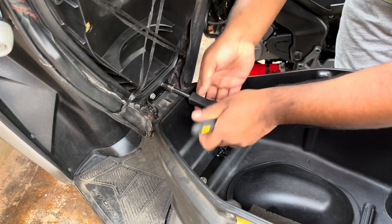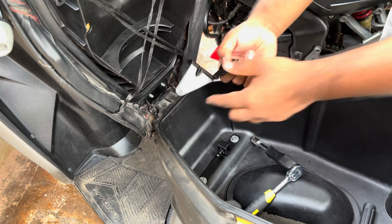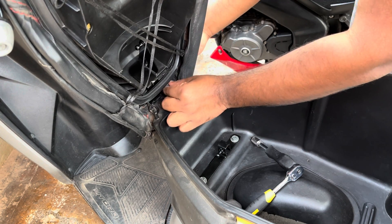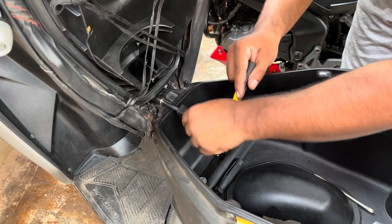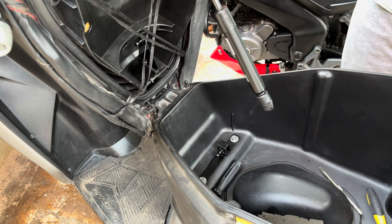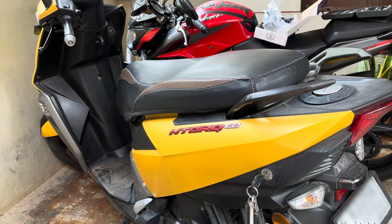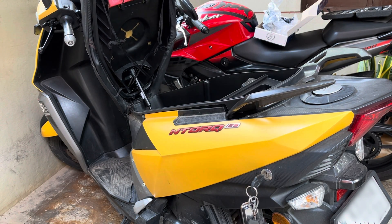Remove the two nuts holding the seat unit. Pull and open the beading that is there around the seat. Once you remove it, install the other clamp and secure it using the same nut that you removed before. Now installing the hydraulic unit is pretty simple — just ensure that you keep the male end below and the female end at the top. Just press it down and it will lock it in place. Once you complete the installation, just by turning the key, your boot opens up automatically.